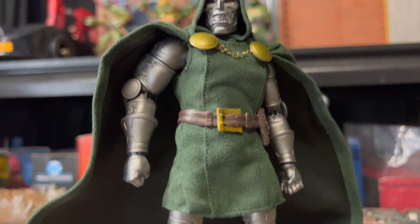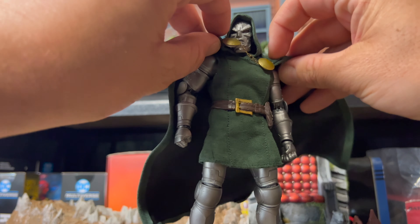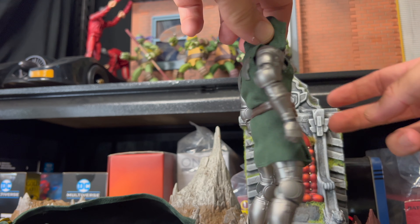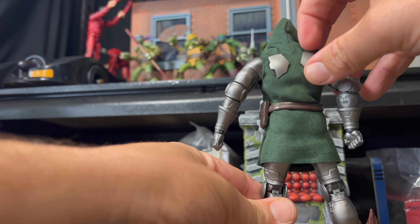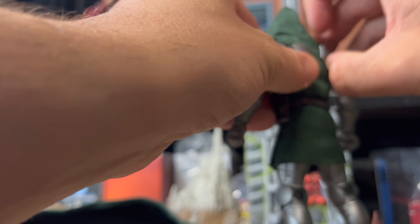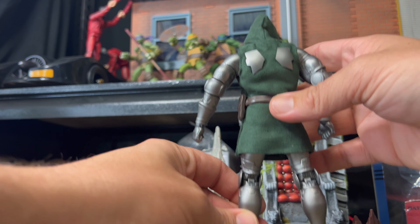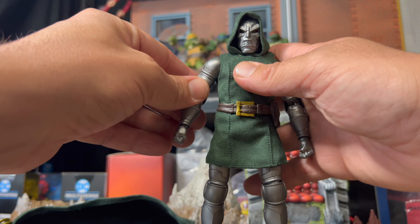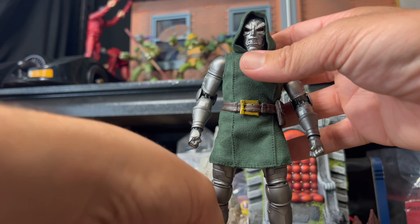To quickly show you how to take off the cape — we have magnets here and here, so that pops right off. And then you've got a nice look at the back there. It's how easy the cape is to take off, and he looks pretty cool without the cape as well. But yeah — I need the cape on him.